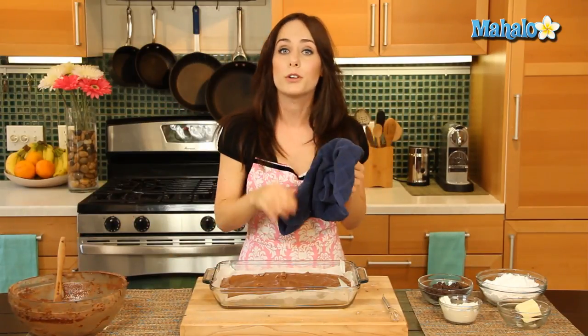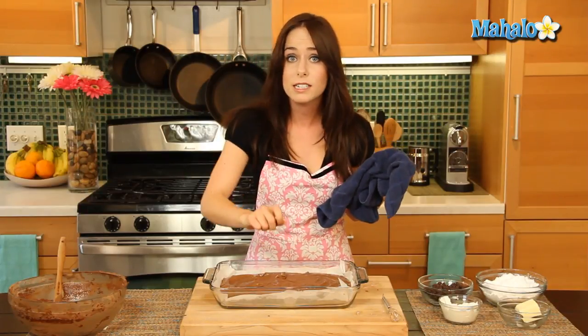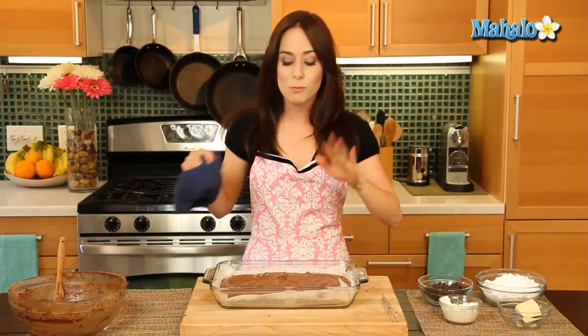Bake at 350 degrees — 35 to 40 minutes for this size — or until you can insert a toothpick in the center and it comes out nice and clean. I'm gonna pop this in the oven and get started on my chocolate sour cream frosting.